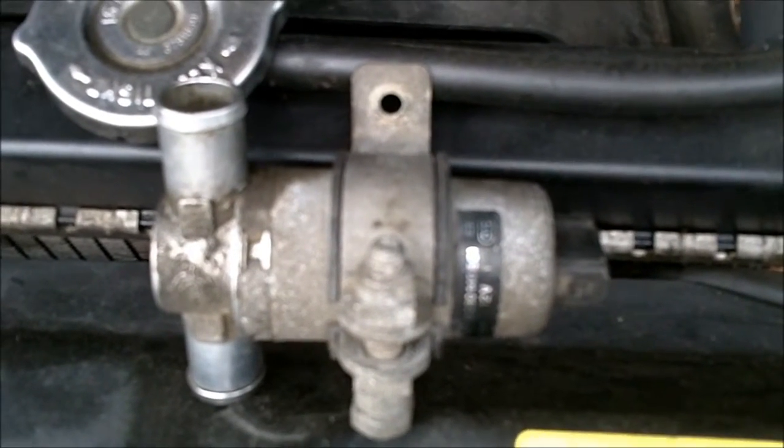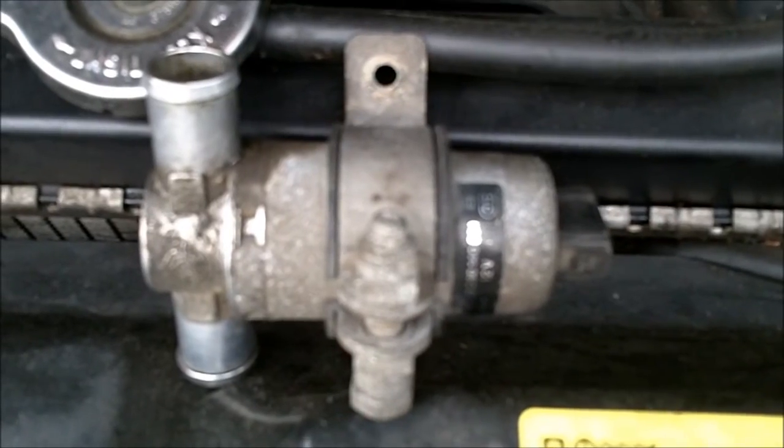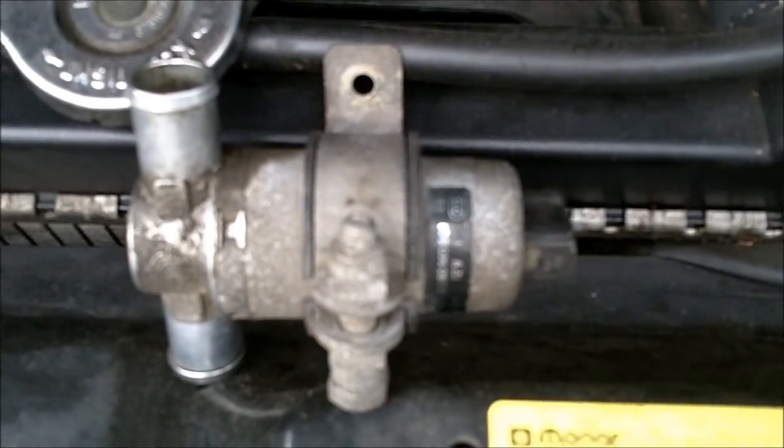If you need to test an idle air control valve for a Porsche 944, a 944 Turbo, or possibly a 968, here's what you do.